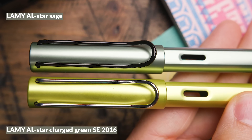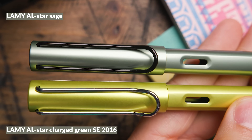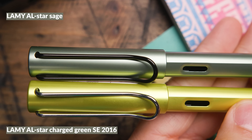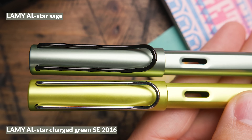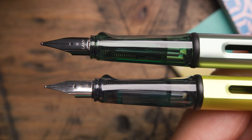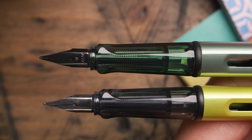The Lamy AL-star Charged Green hardly even looks green — it looks almost neon yellow in comparison to Sage. It's a very loud color. Sage obviously looks much greener with way less yellow than the Charged Green. Those are the Sage pen body comparisons.